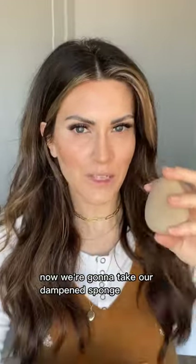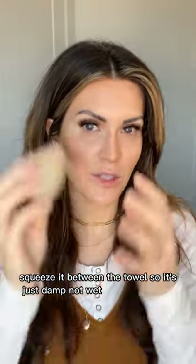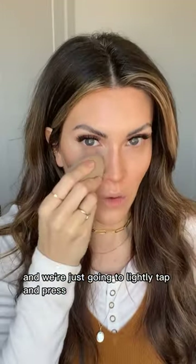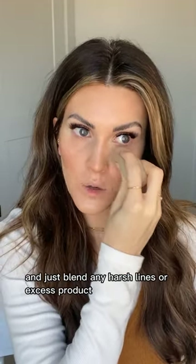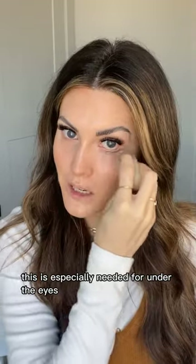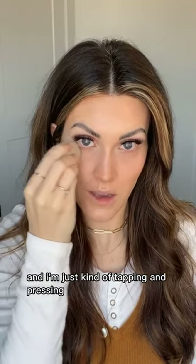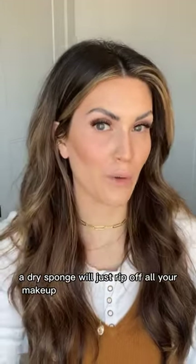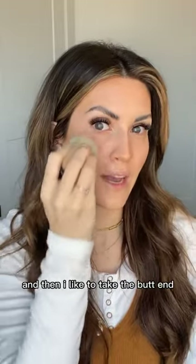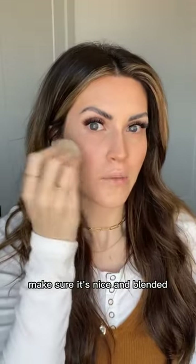Now take your dampened sponge — run it underwater and squeeze until it's double in size, then squeeze between a towel so it's just damp, not wet. Lightly tap and press to blend any harsh lines or excess product. This is especially important under the eyes — just use the tip, tapping and pressing, never swiping. Take the butt end and press upwards on your contour to make sure it's nicely blended.